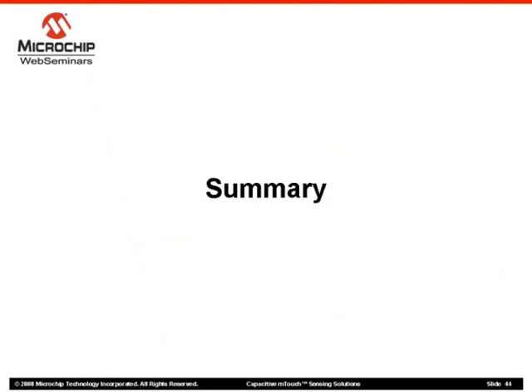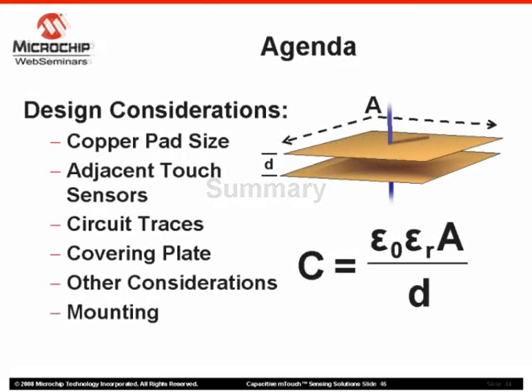Let's summarize what we have covered in this web seminar. We have looked at a number of design guidelines to optimize your capacitive m-touch sensing application. Careful consideration must be taken, especially during the layout stage of the printed circuit. Sensor size, placement, and connectivity to other components will ultimately make or break the application. Covering plate materials and thicknesses must be chosen to optimize sensitivity of the system to a user's touch while minimizing interference with other sensors. Some suggestions were offered in the final packaging of the design, though other packaging methods may better suit a given application.